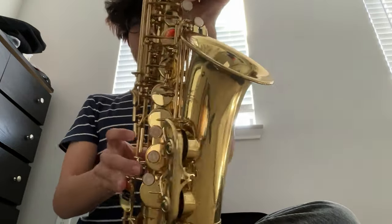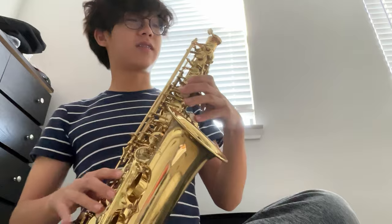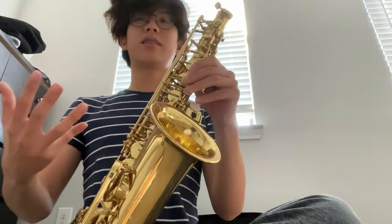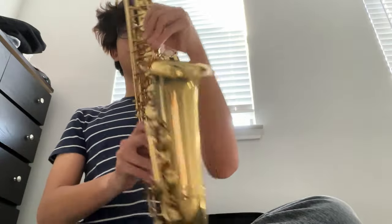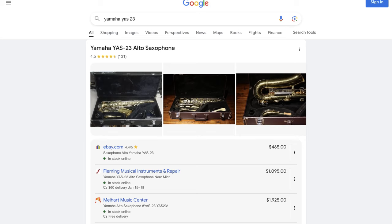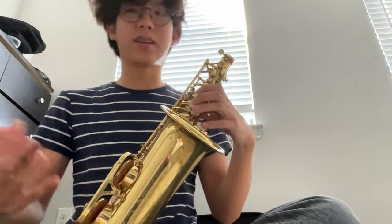Because the saxophone has metal resonators, if you're not careful it can sound very buzzy and very bright. So I guess that's a positive for jazz players. And another thing is that when you're marching on the field, it's a lot heavier than your typical beginner saxophones, so your arms will get tired more easily. But that's just a skill issue.